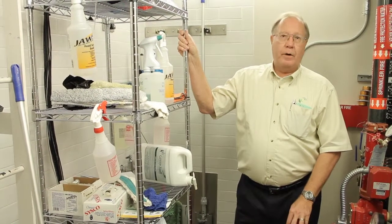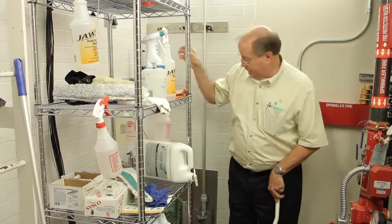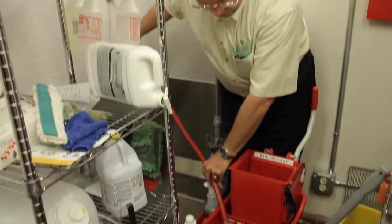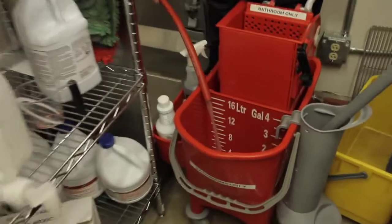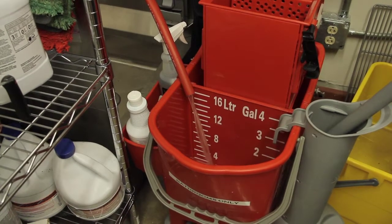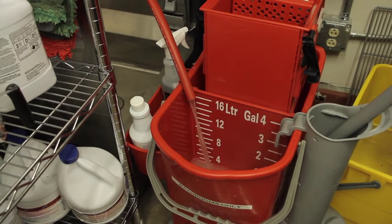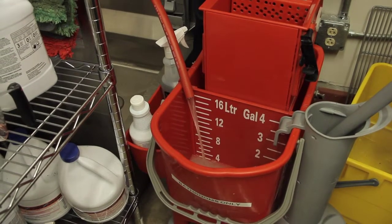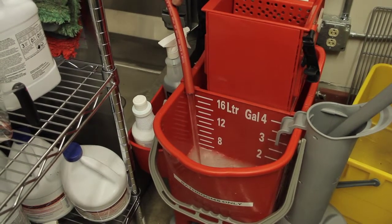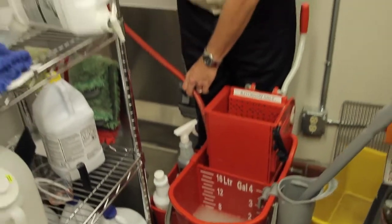We're going to do the restroom process. First thing we're going to do is take our red bucket and fill it with about two gallons of hot water instead of three for the four. You can see a mark down here for two. We're going to do two gallons of rinse water.